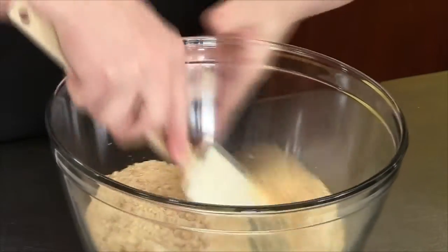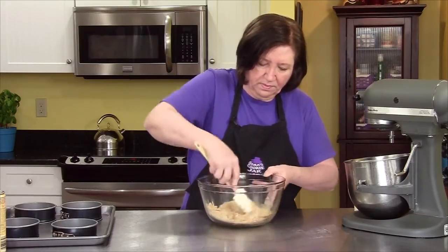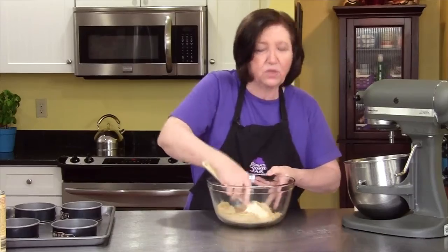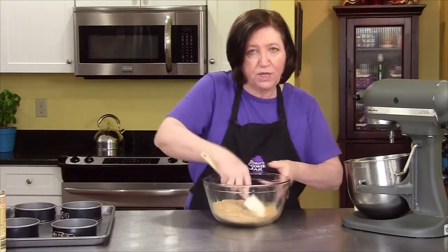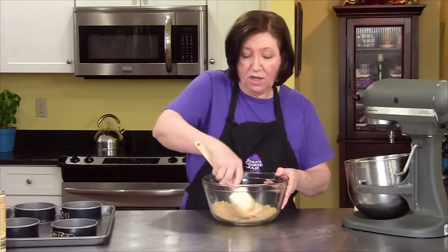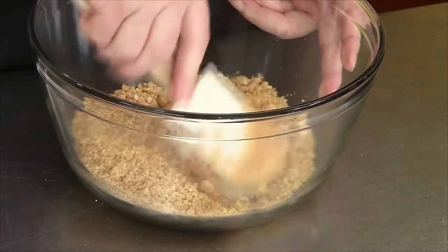Just make sure you blend this up well. I can make these crusts way ahead of time — I often do. I wrap each one individually, put them in freezer bags, and freeze them. Then I have them available on the spot if I want to make a quick cheesecake or a mousse. They'll keep in your freezer for months.